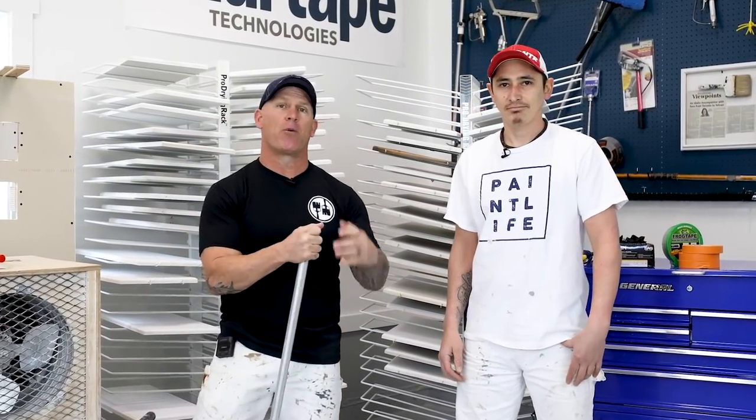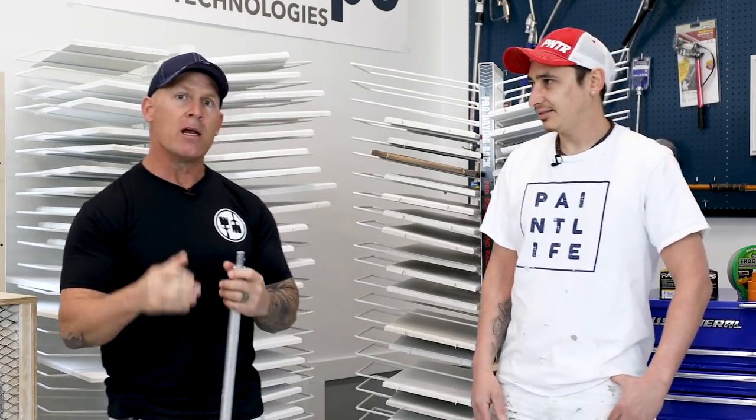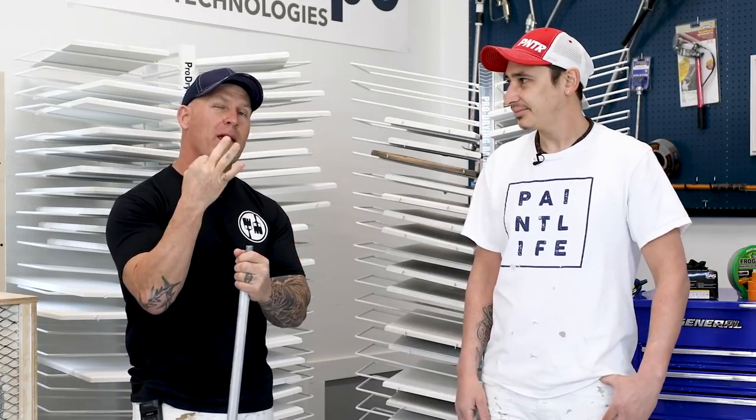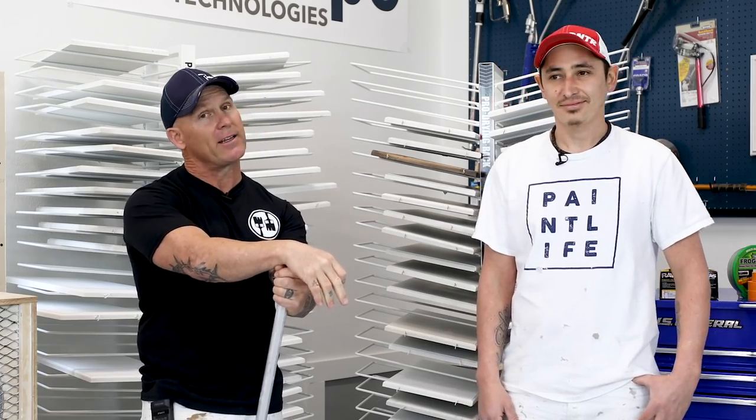This is PaintLife TV. I'm Chris, the Idaho Painter, and today I got PaintLife crew member with me, Lucas Alameda, and we're going to be doing a Spanish video because this is Foreign Language Friday. Today we're going to give you three amazing tools to make your job go a little easier, smoother, and like a professional did it.